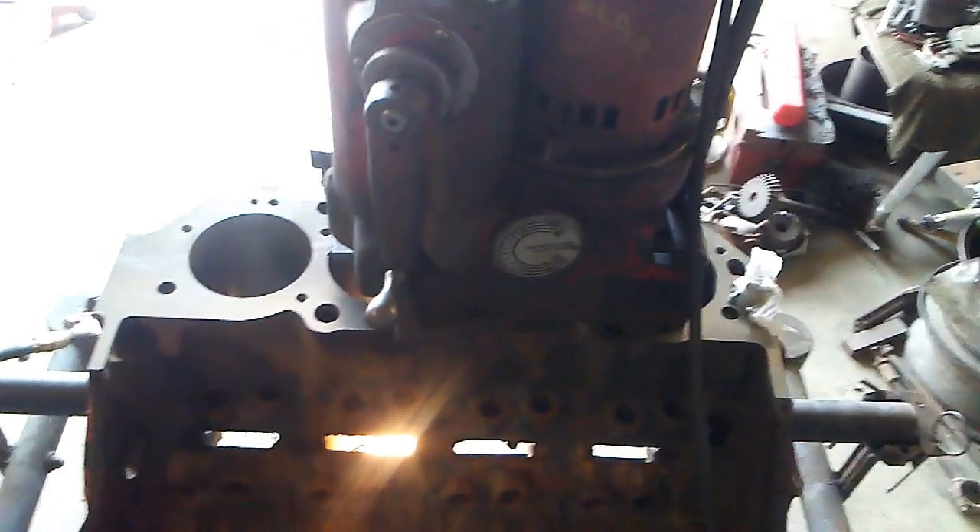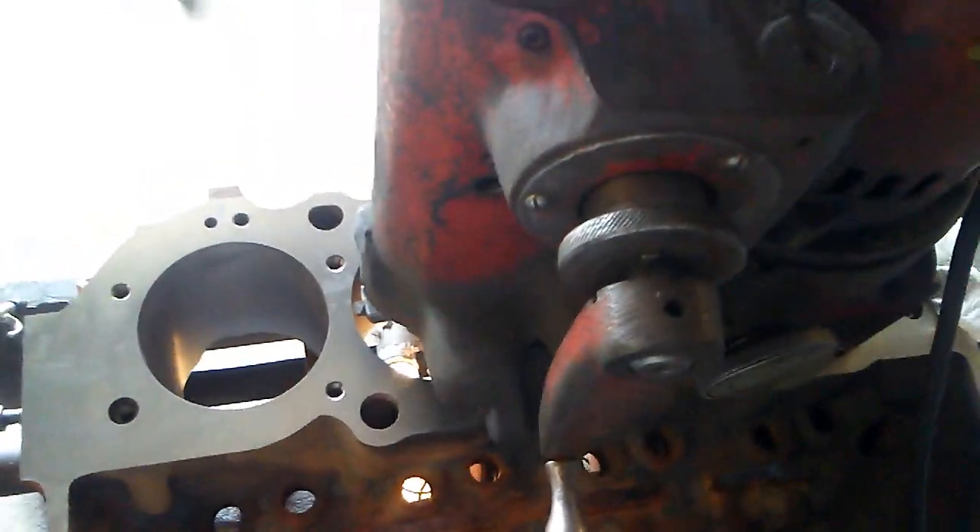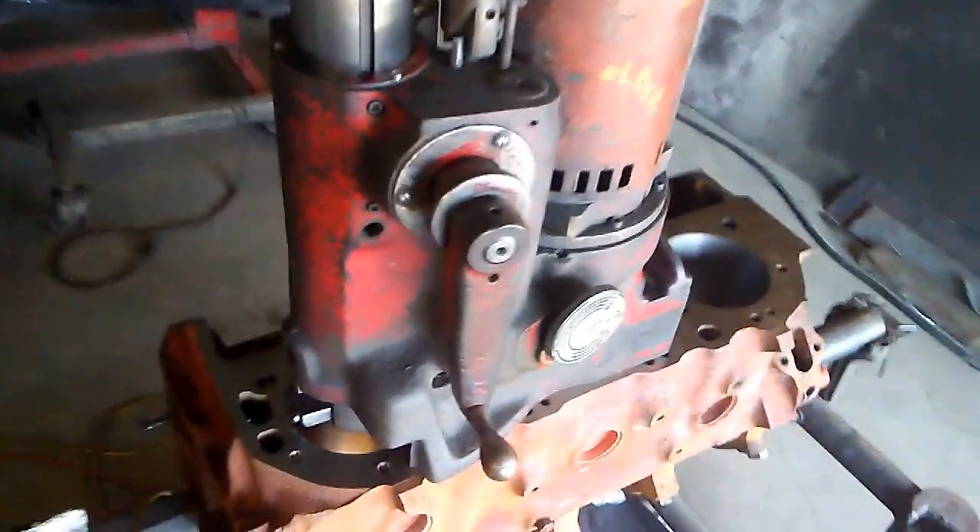That's what it looks like on the block. I'll check this one out here real quick for a cylinder. Got the cutter above the deck.